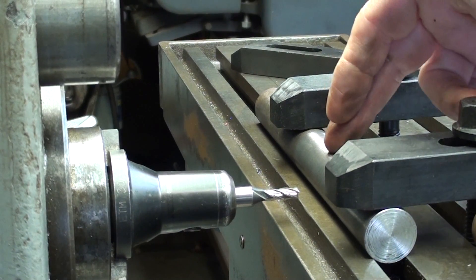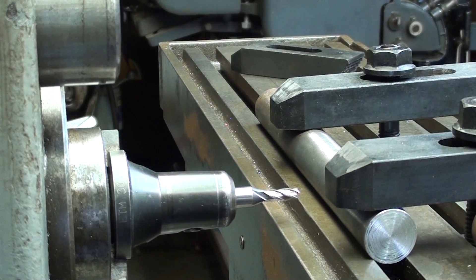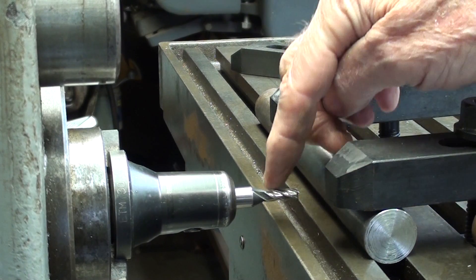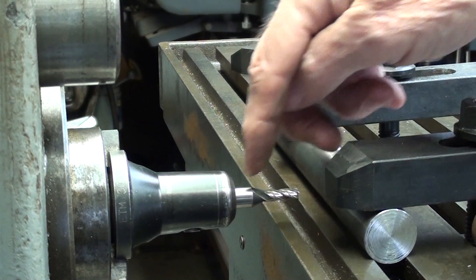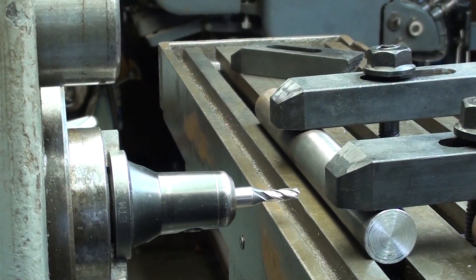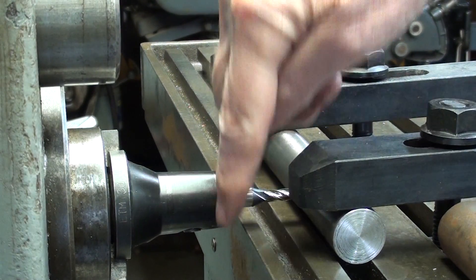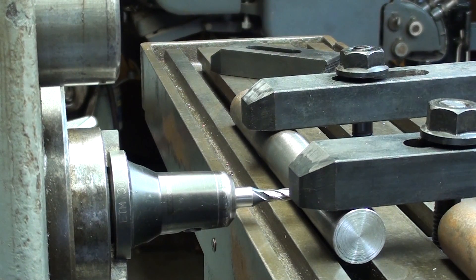I'm going to hold the shaft directly in the T-slot, which is a very common way of doing it, and clamp it down as such. Now that's a quarter-inch end mill, because I'm going to cut a quarter-inch key seat. I've extended it a little farther than I would want, because there is the possibility of running your holder into the milling machine table, especially on smaller shafts. We'll try it with V-blocks to raise it up in a minute.